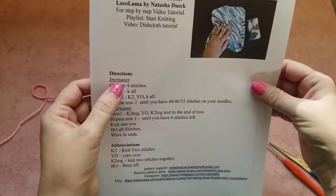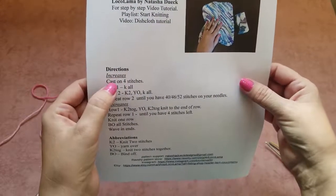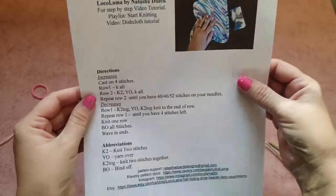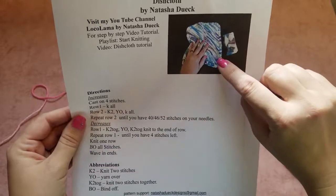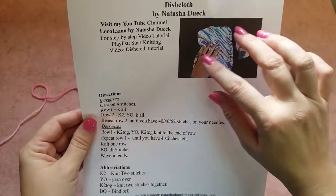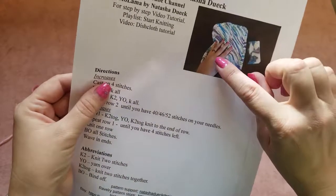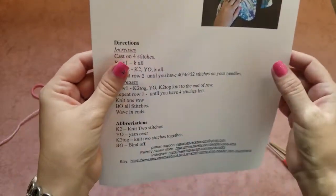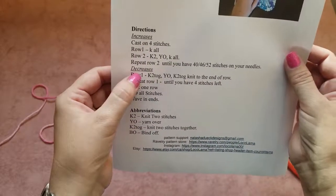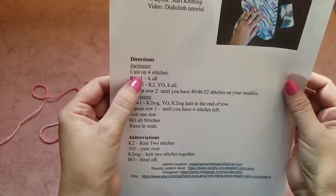We start with the directions: we begin in one corner and knit with increases. That's why it says 'increases' here. When we reach the middle of the dishcloth we start doing decreases, so there are two parts — increases first, then decreases.